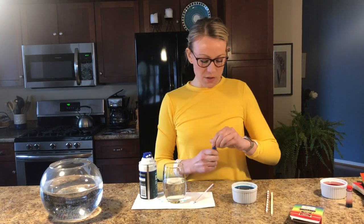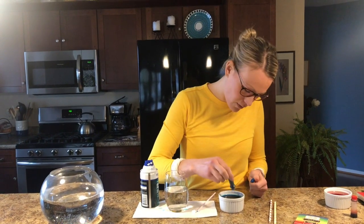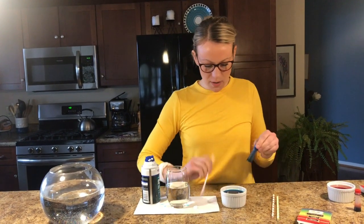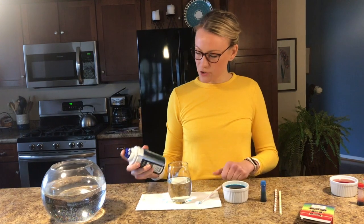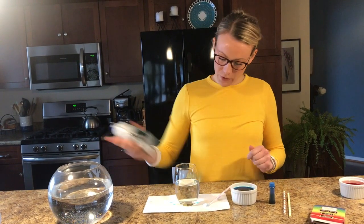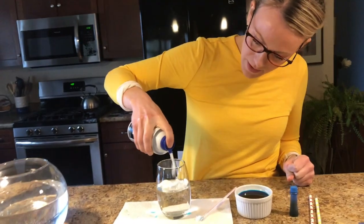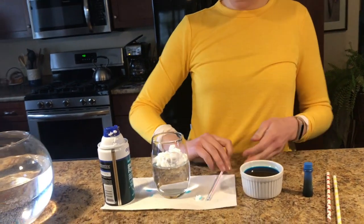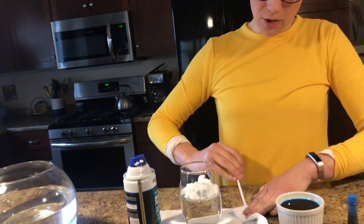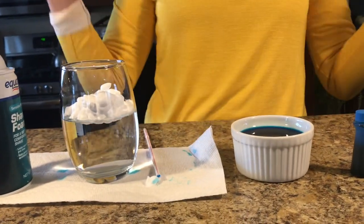Alrighty everybody, we are going to get started with our shaving cream rain clouds. First thing we need to do is take our blue food coloring and add a few drops into our shallow little dish with water, so we have a really concentrated solution of blue food coloring. Then you want to take your shaving cream, give it a good shake before you use it, and in my glass, which is about half full, just add a little bit right on the surface of the water.